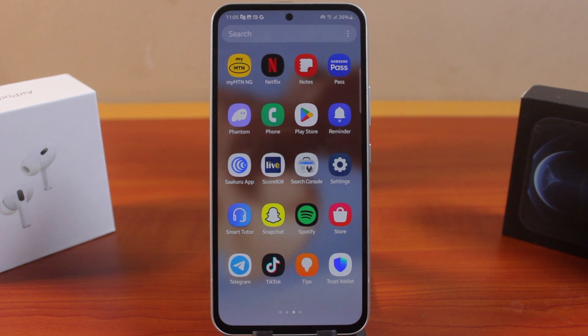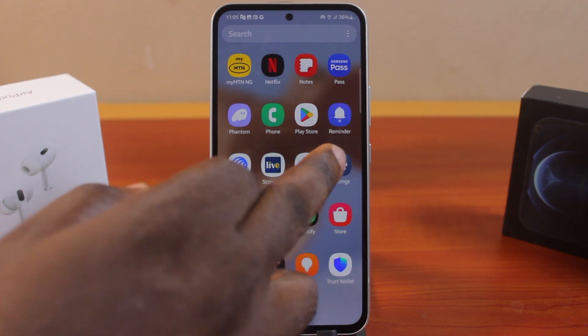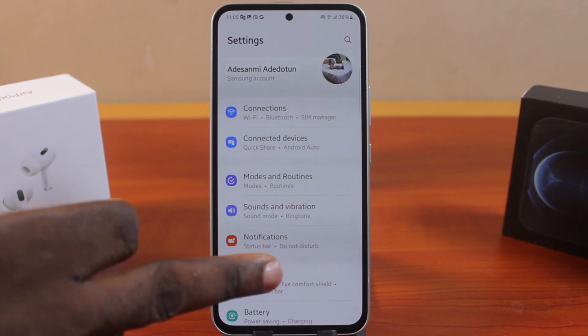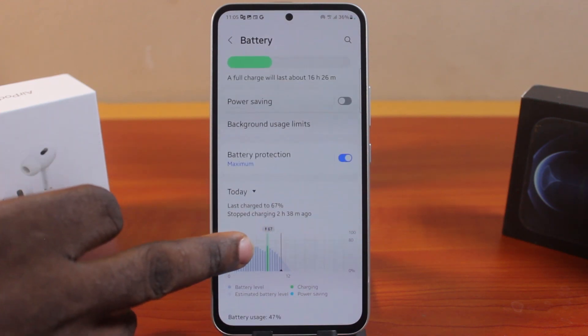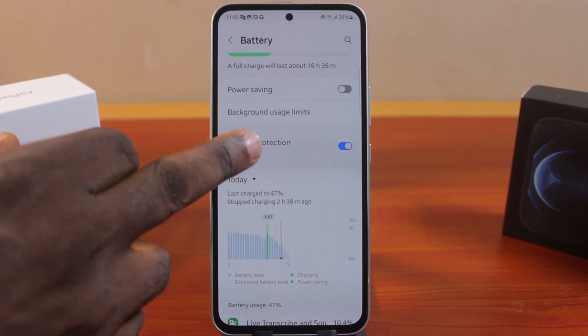The first thing you want to do when you want to protect your Samsung battery and limit the charging to 80% is to go to your Samsung phone settings. On the settings page, just scroll down and click on battery. Once you scroll down and click on battery, come here and tap battery protection.